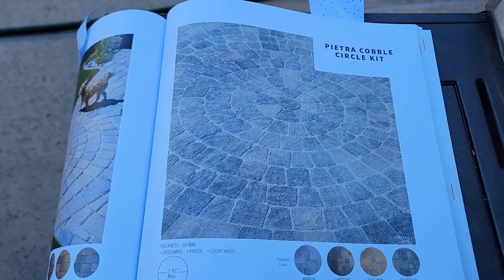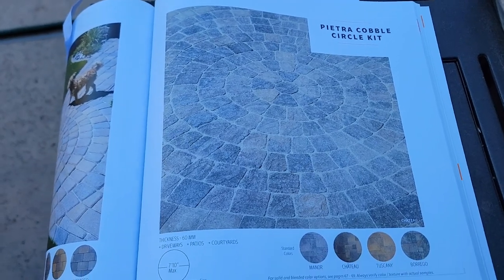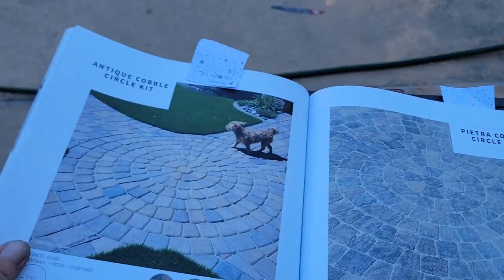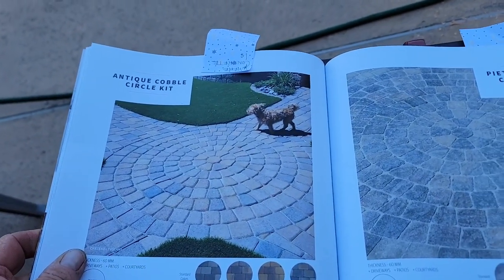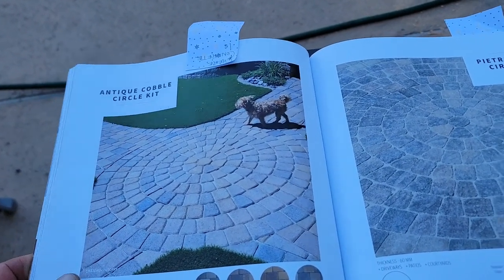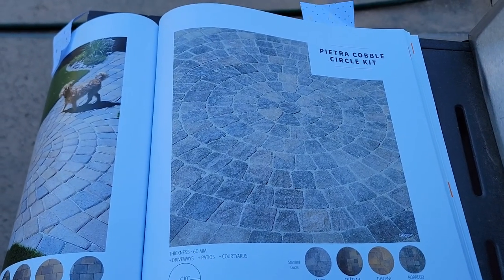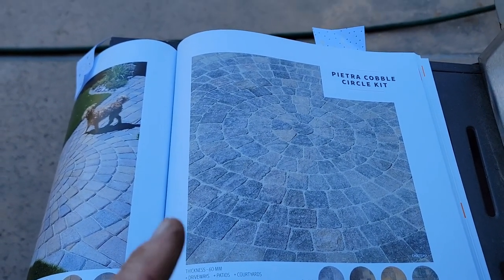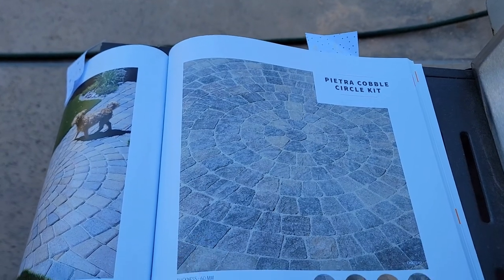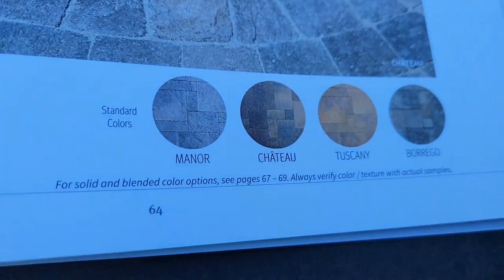The last thing she showed me was the Orko circle kit. We're going to do a simple anti-cobble circle kit, but because of the two different patterns — the random formation and the 45-degree angle herringbone — tossing in a tumbled circle kit always looks nice. And they also have the corresponding colors down below.